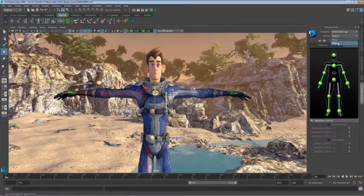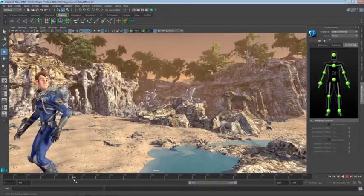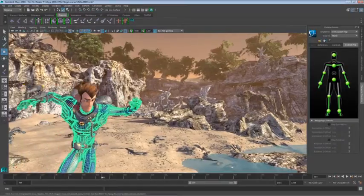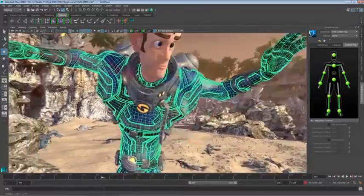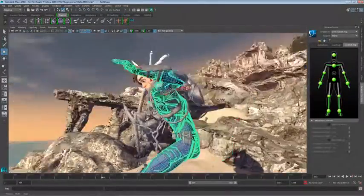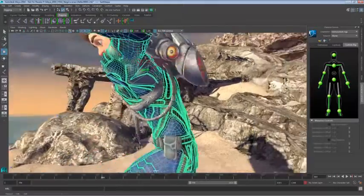So we'll just get our character back into his animation, and as we start to scrub through our time slider, we'll zoom in and look at a few of the problem areas on this character. Right off the bat you can see that these deformations do not look good at all. We want to use that Delta Mush Deformer to really smooth out and eliminate all this nasty looking deformation. You can see down here even on the back how bad this really does look.